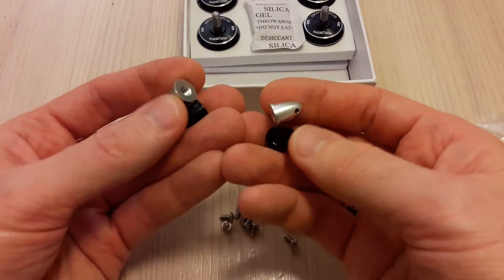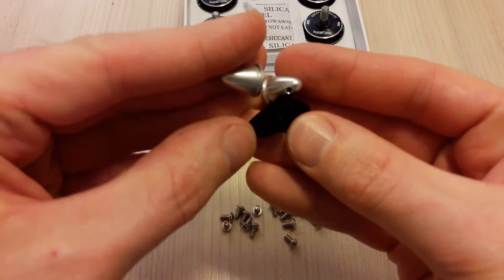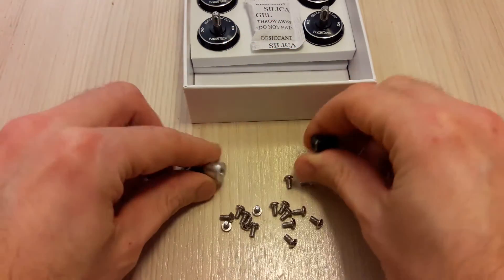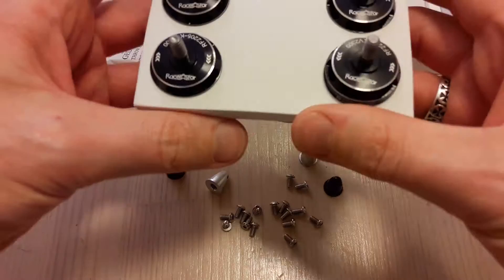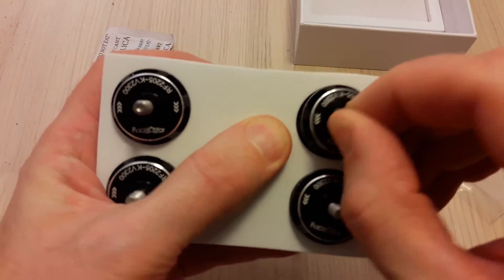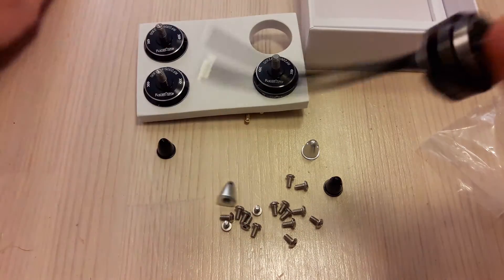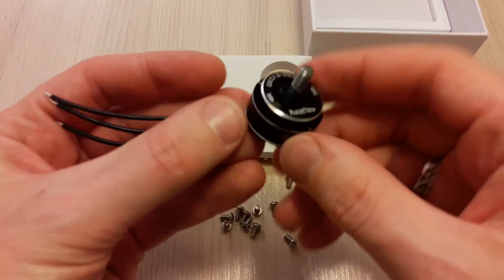I wish they would include lock nuts instead of the bullet-type nuts. It would also be great if it were possible to purchase a single motor instead of a pack of four, to replace a broken one or to have a spare.